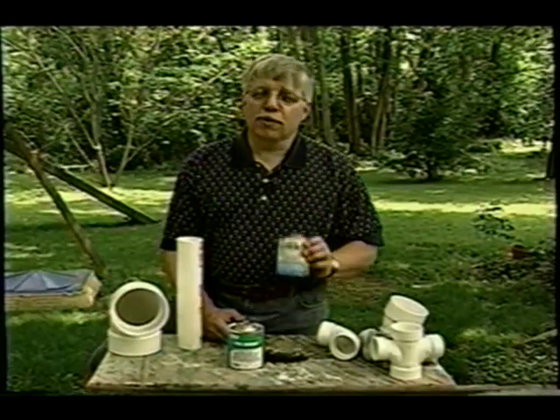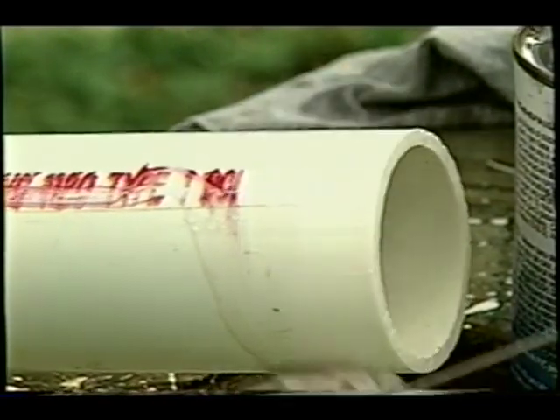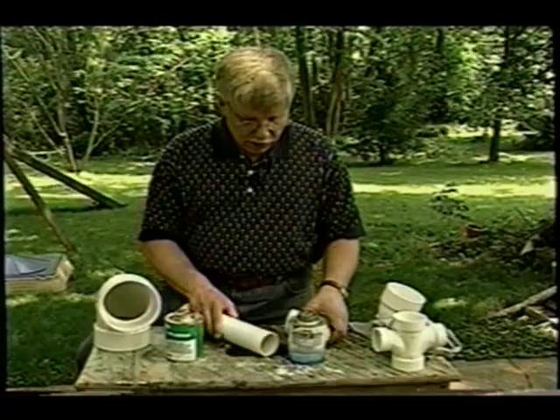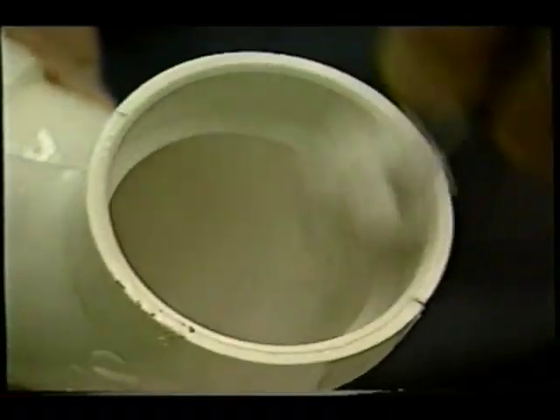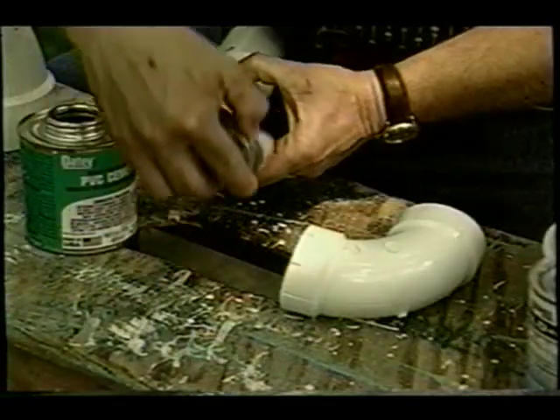The PVC primer is a really important step. The primer dissolves the printing on the pipe so you know that you've primed it. And as the primer dries, it will remove the gloss from the pipe. The process for priming the fitting is the same — just apply a little bit of primer inside the socket. Once the fitting and the pipe are primed, it's time to cement them together.